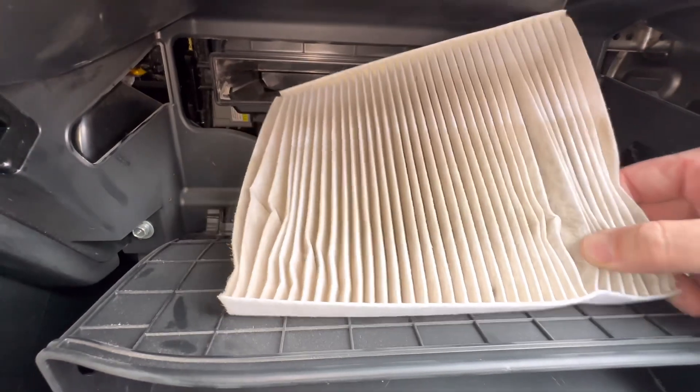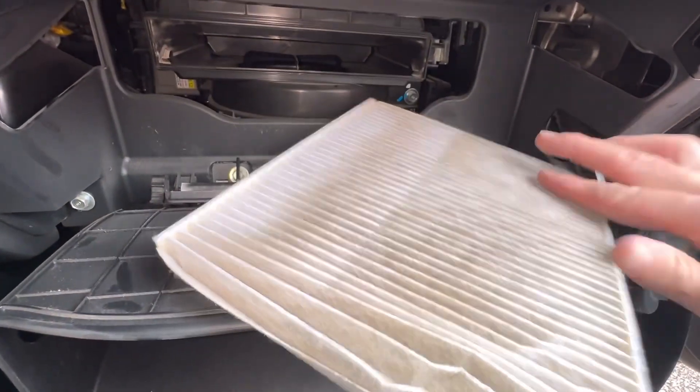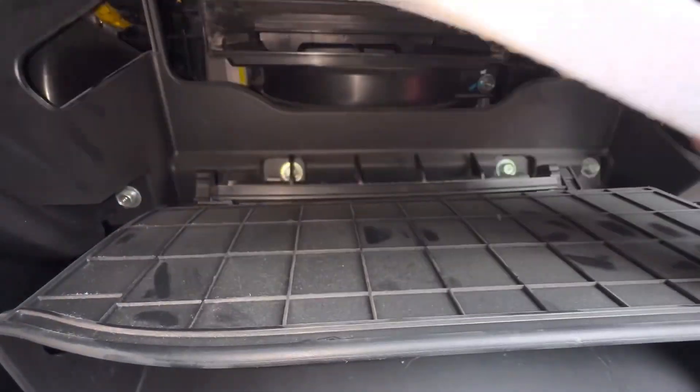This one's not too bad. I'm not going to recommend it to the customer — I'll let them know I checked it but this one is really clean. If you need one, I'm going to leave a link in the description box for the part number and a link to Amazon if you want to get a filter.